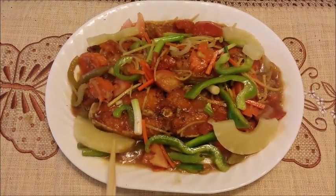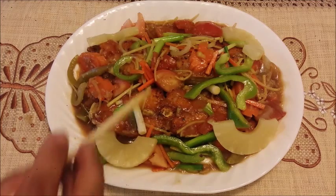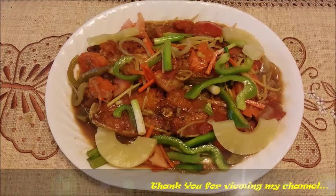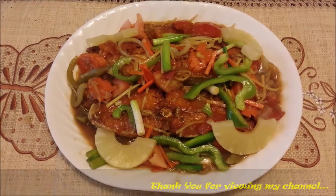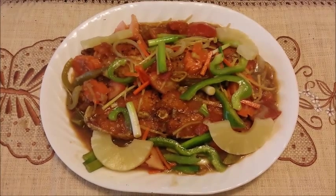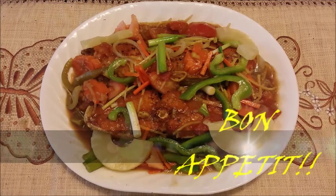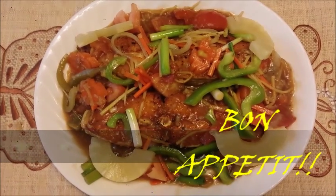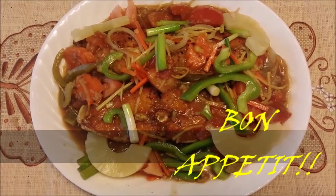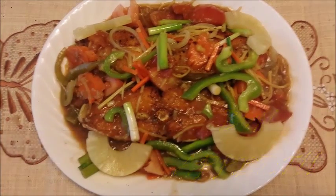This is our recipe for today. Maraming salamat — thank you so much for watching my YouTube channel. And as usual, I would like to say: Bon appétit!